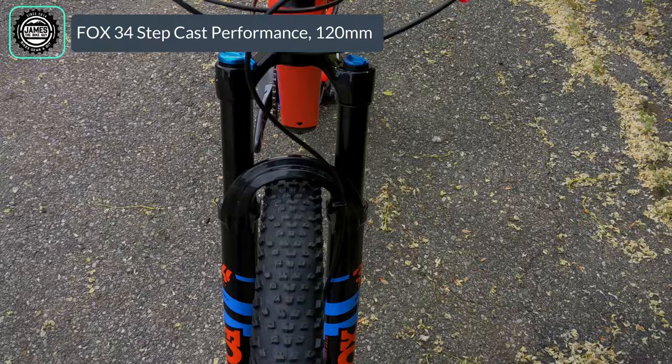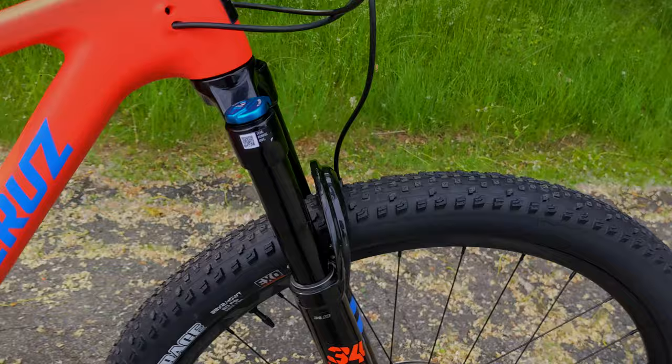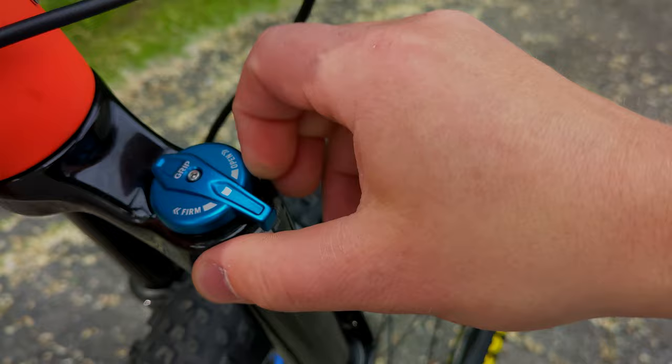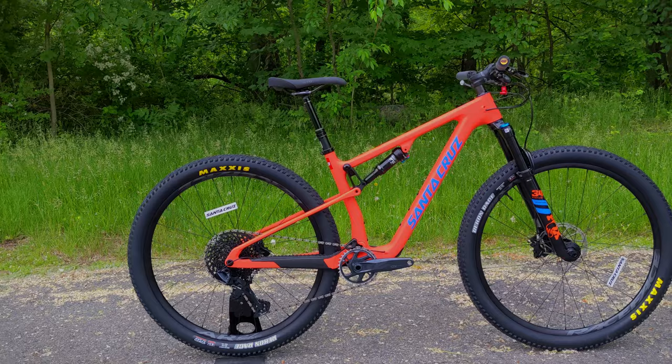On the suspension topic, we're checking out this Fox 34 fork — this is the Step-Cast performance version, which gives it that really narrow profile. You can see how tight it is around these 29-inch tires, yet you're still running a 34mm stanchion. It uses the Grip damper — an adjustable Grip damper on one side — and on the other side you have their Float Evolve air canister. That comprises the suspension setup for the Blur TR.